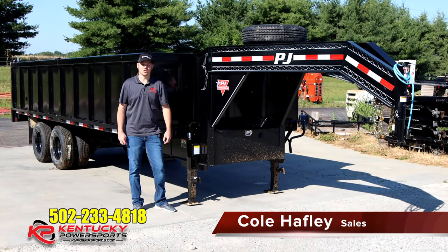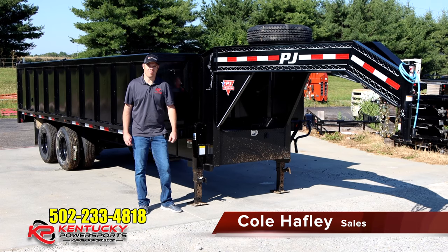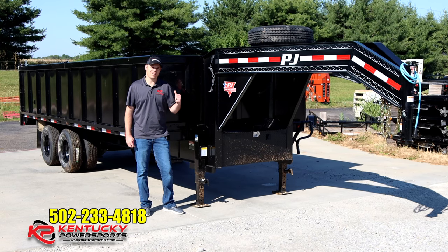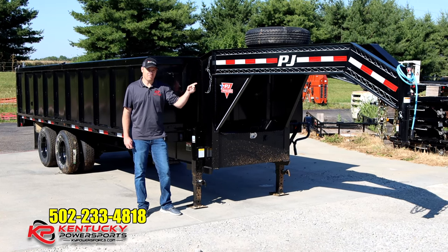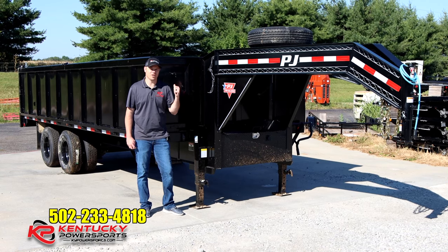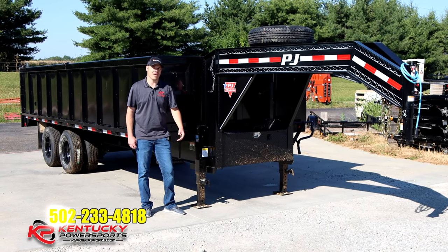Good morning, guys. It's Cole of Kentucky Power Sports. We're out here in the lot this morning. I picked a trailer out I want to talk to you about. We've had a lot of interest in trailers of this size and this style, so I picked this one out for us to go over. What you're looking at is a tandem gooseneck dump trailer built by PJ. The model number is DD. It's available in 16 to 20 foot lengths, with this one being a 20 foot length.